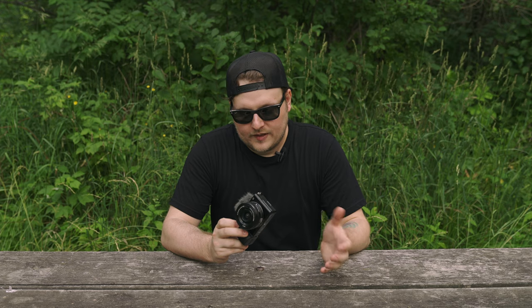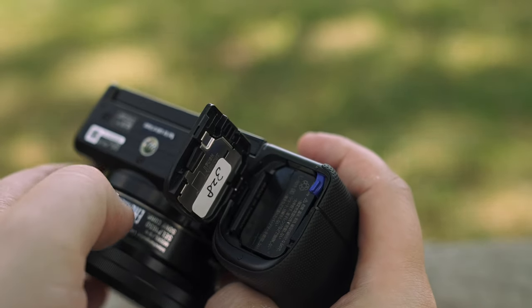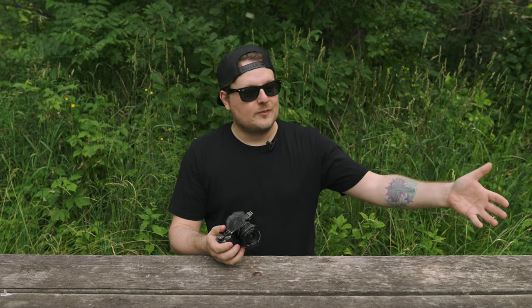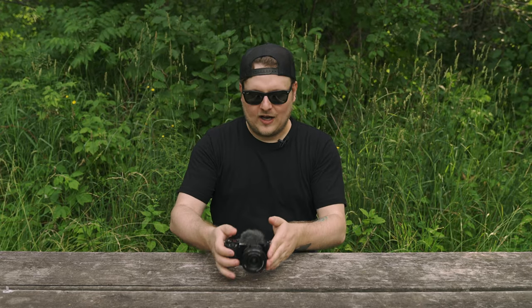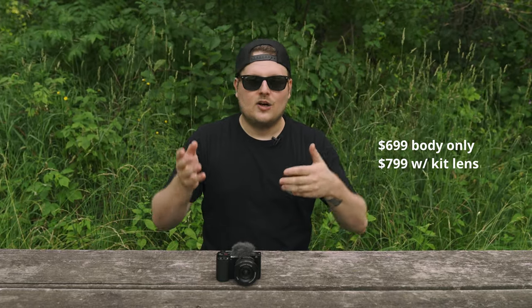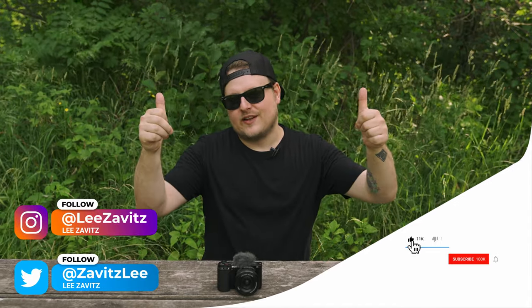That's pretty much it for this review. If you're looking for a camera that gives you more creative control than a point-and-shoot or your iPhone, you can put different lenses on this. There are so many lens options because of the Sony E-mount — all of Sony's full-frame lenses work on it as well as APS-C, plus Sigma and Tamron are coming out with awesome lenses too. For the price of $699, I think it makes more sense to get this over the A6400, A6100, or even the ZV-1. Thanks for watching!